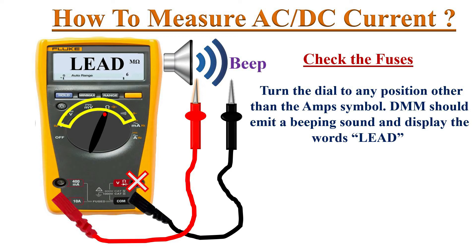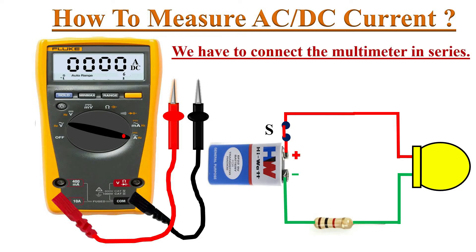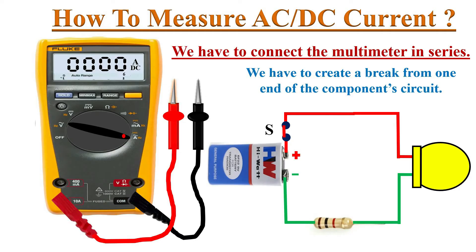If this happens, then we can confirm that the fuses inside the DMM are okay; otherwise the fuses are blown out and we cannot take measurements without replacing them. Now look at this simple circuit — a lamp is connected to a battery through a switch and a resistor. If we want to measure the current flowing through this circuit, unlike voltage measurement, we have to connect the multimeter in series.